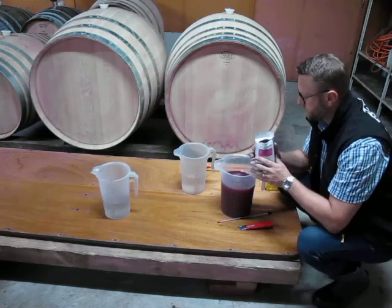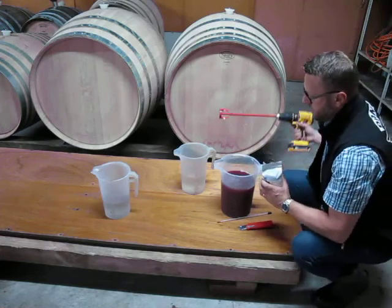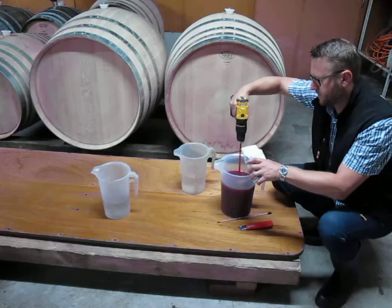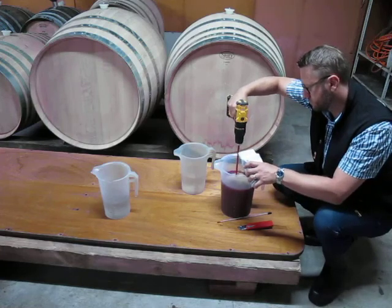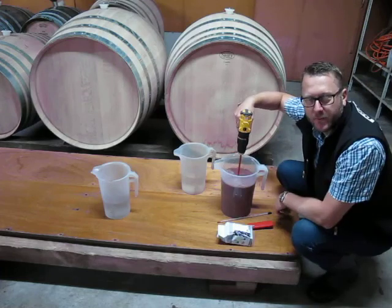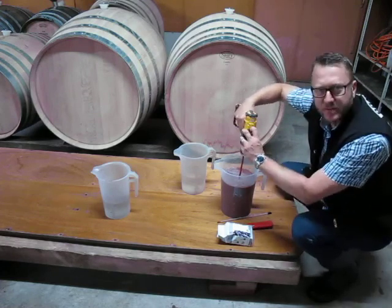That xylanase helps to extract more skin tannin and colour. I'm just using a mixing tool here — it helps to aerate it, makes a bit of noise — so I'll just mix this in. I've just mixed in the yeast, now I'll give it a good mix to give it some aeration.